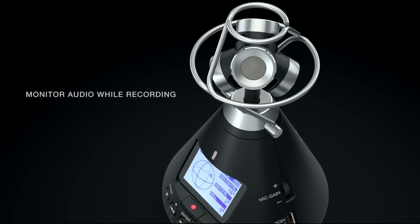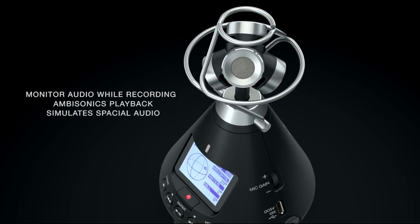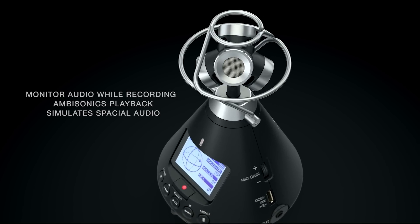Creators can monitor their audio while recording, and with onboard ambisonics playback, you can rotate the H3VR to simulate spatial audio while listening.